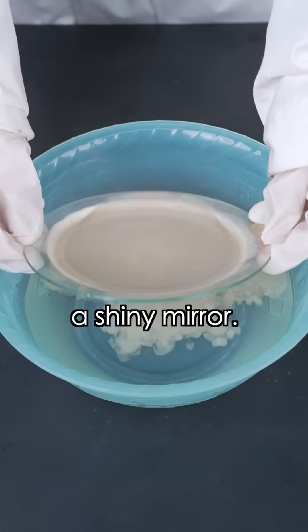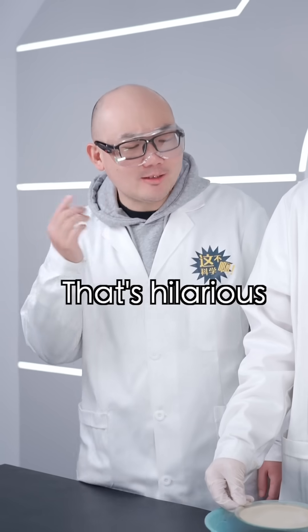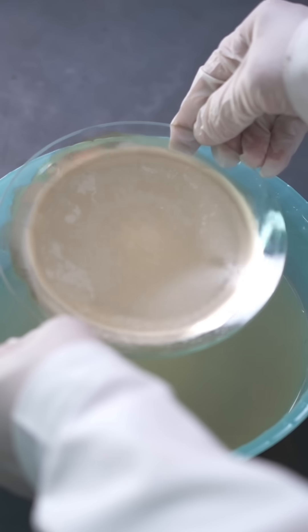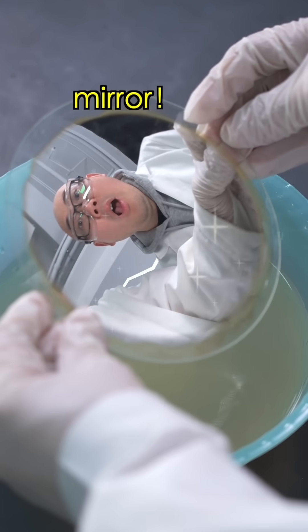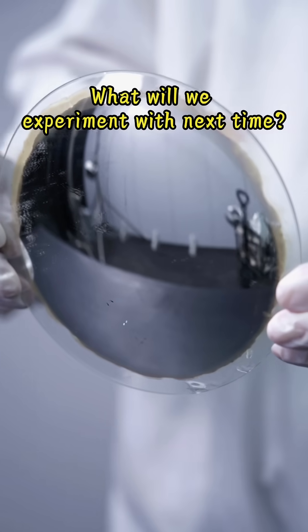The result is a shiny mirror. What? Where's the mirror? Ha ha ha, that's hilarious. Wait, there's a twist. Twist? What will we experiment with next time?